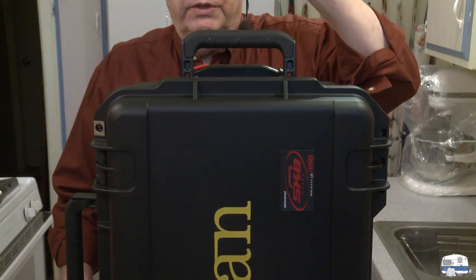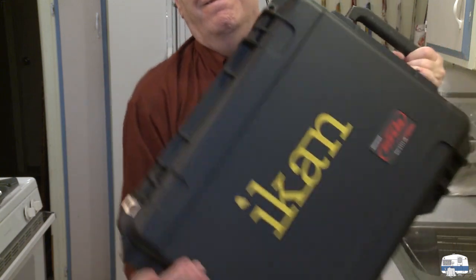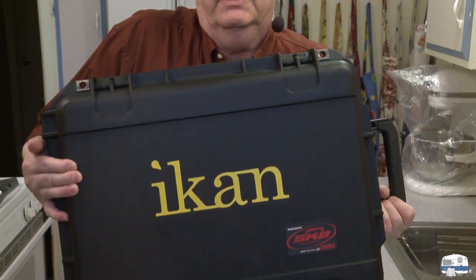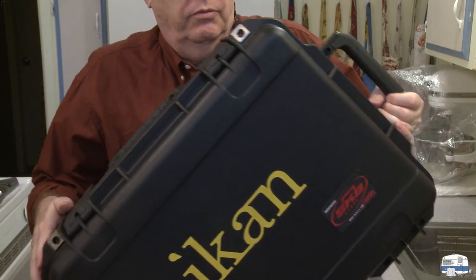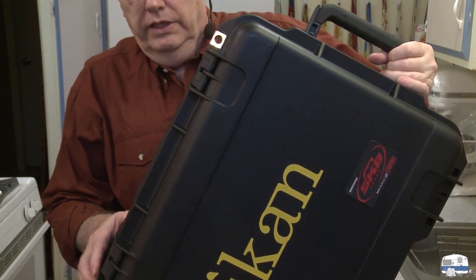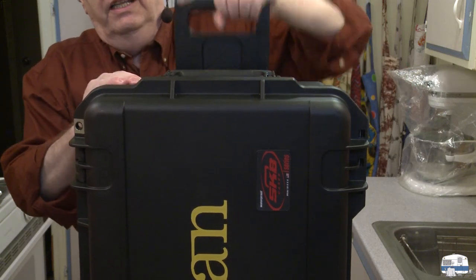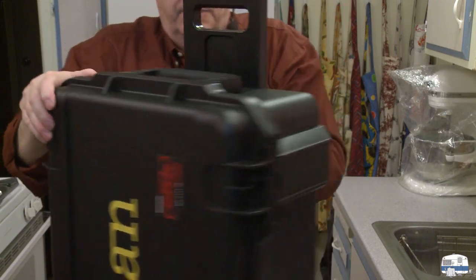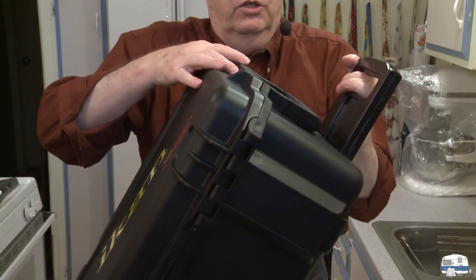So far it looks like it's all in the case. I'm going to move this down so I can get the case out. It's got a handle on it — nice. Besides the handle here, it's got another handle on the side. It's got the brand name on it, so if I travel with it, people can see it's something worth stealing. Maybe I should put a label on it — radioactive waste or human waste samples, something they're not going to want. And it's also got a retractable handle you can lift up like luggage, because it's got wheels on it and you can wheel it through an airport terminal.